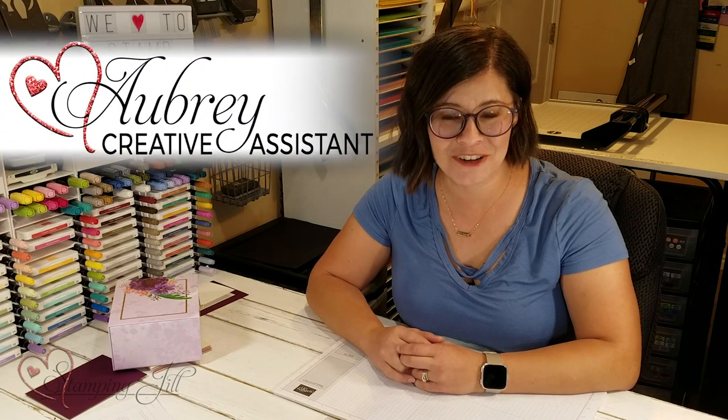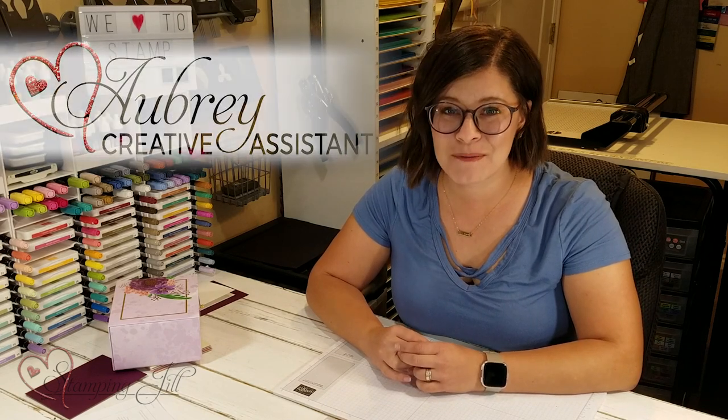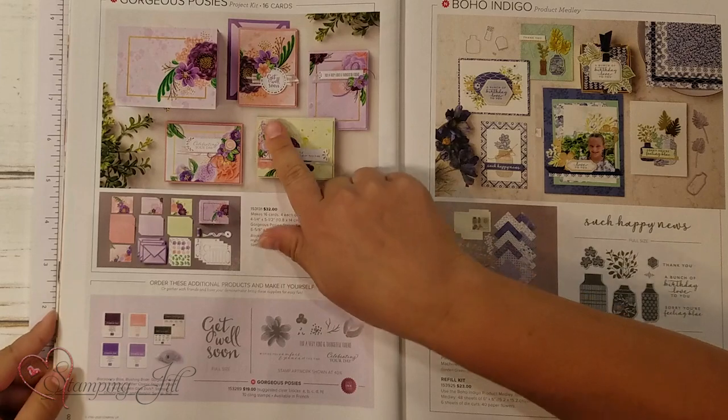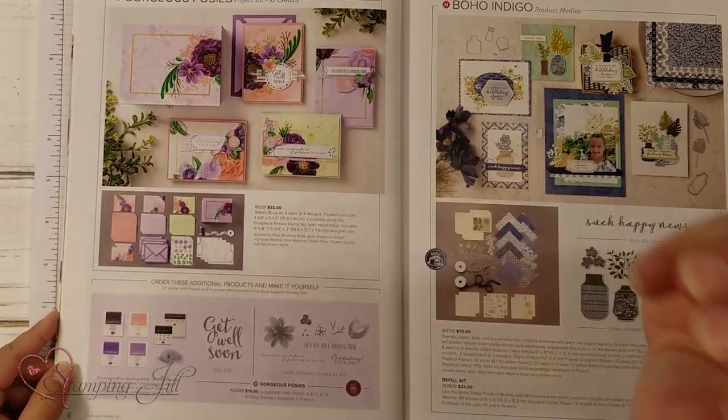Hi Stampers! Welcome to another week of Watch It Weekly Wednesday. I'm Aubrey, part of the Stampin' Jill creative team. Today I'm excited to share with you a project kit in the new annual catalog. The kit I want to show you is this Gorgeous Posies project kit — it's on page 8, right in the front of your catalog.